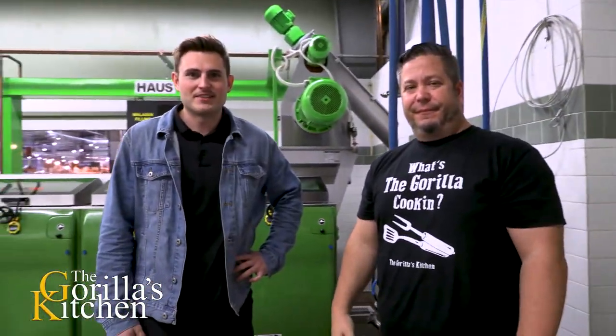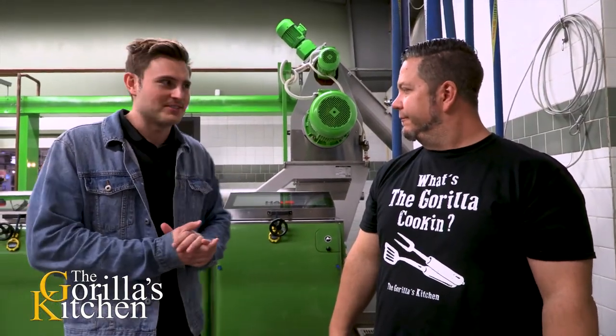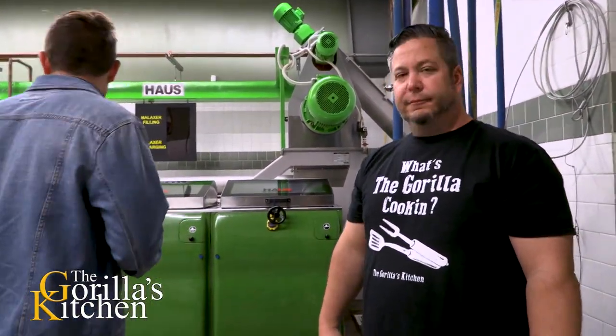Angelo, say hello to everybody. Hello everybody, my name is Angelo Urea. I'm part of the family here at the Queen Creek Olive Mill and I've been in the olive oil industry pretty much my whole life, so we'll get started with this machine.